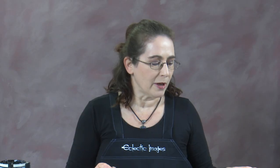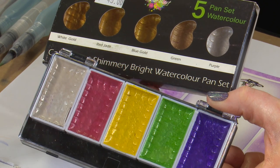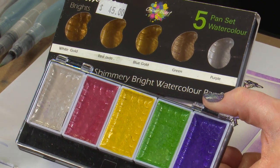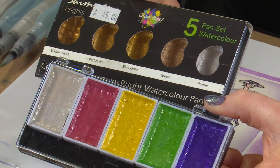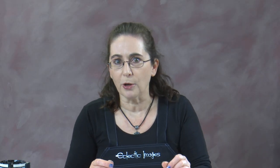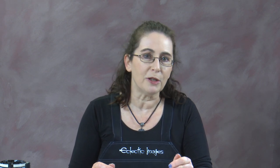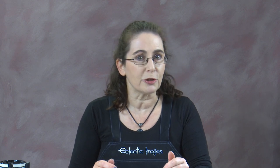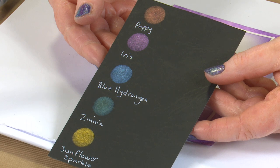We also have metallic watercolours in paint sets because some people prefer to work with a paint rather than a loose powder, so we have the options of both. This is made by Colour Blast, which is an Australian company. We have a set of different golds and a set with colours and a white gold as well. One of the advantages of working with the Perfect Pearls is you can do other things with them as well as paint — you can stamp an image on dark cardstock, brush the pearls over the top, and you can see the different colours and how gorgeous they are on dark.